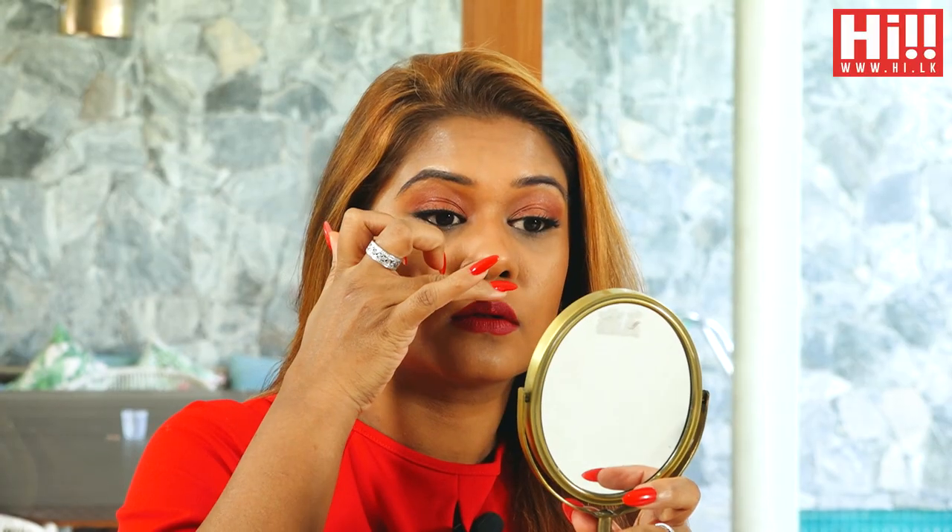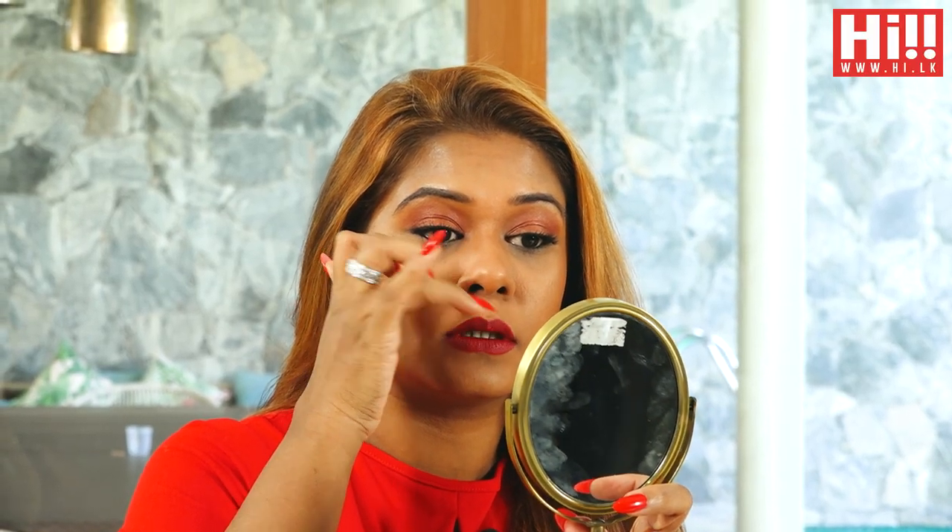And if you want a bit of highlighter on your upper lip, you can just do so. Since it's a darker colour, you might want to be careful when you put your finger there, but I'm going to be careful doing this.